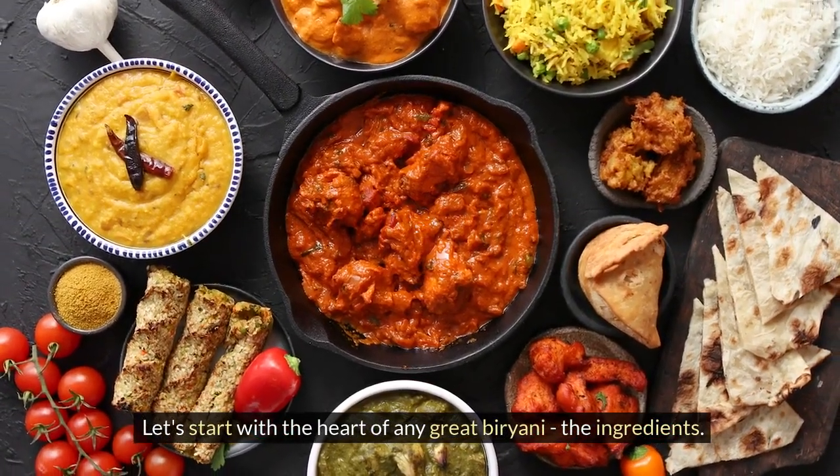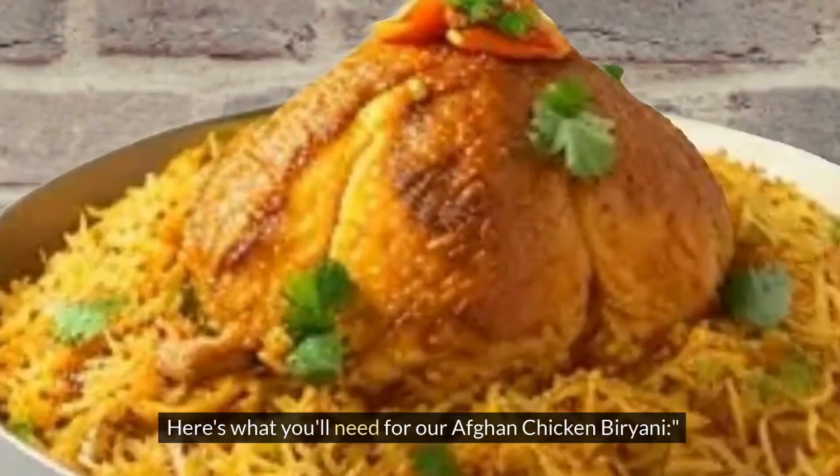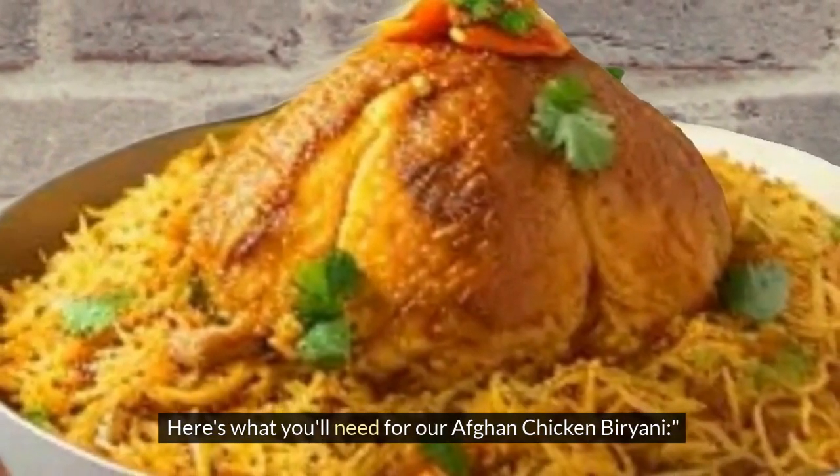Let's start with the heart of any great biryani: the ingredients. Here's what you'll need for our Afghan Chicken Biryani.